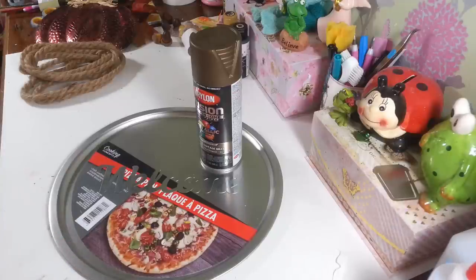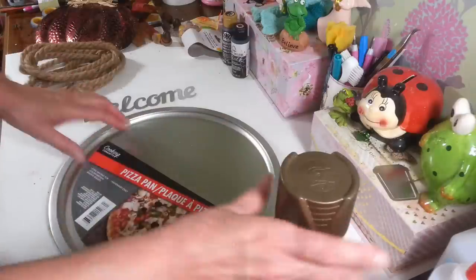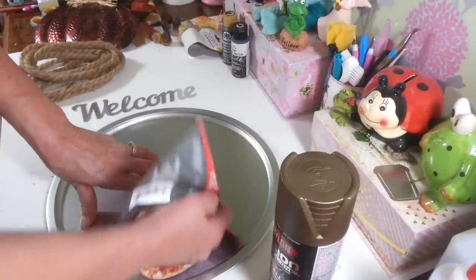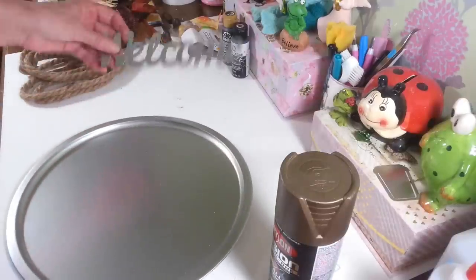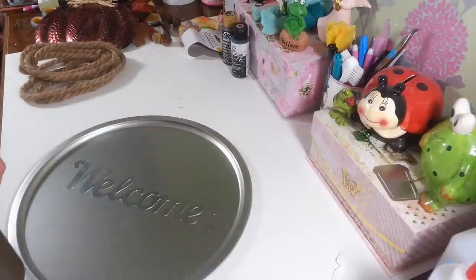If I think of anything else, I'll let you know along the way, because you guys know I change my mind sometimes as we're going along. I'm going to take these out and get these all spray painted up, because I need that to dry while it's a nice day out. I'm just going to give them probably two coats of this, and then once that gets dry, we can come back and start putting it together.